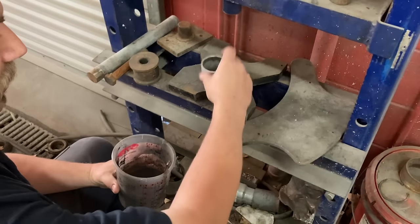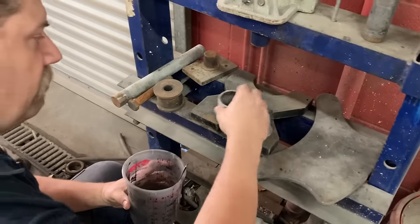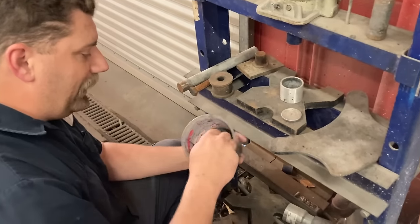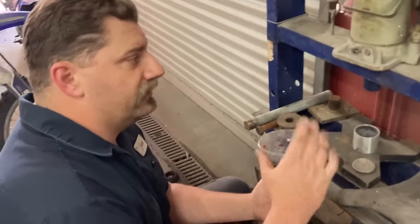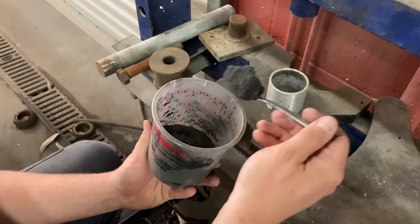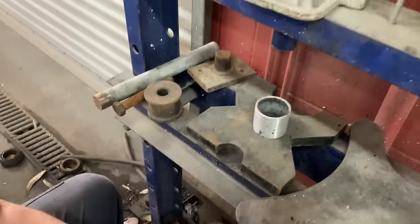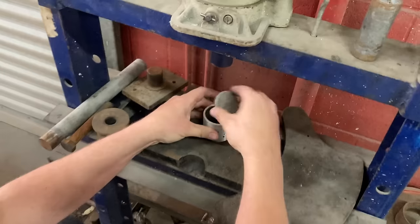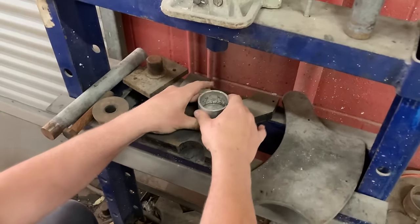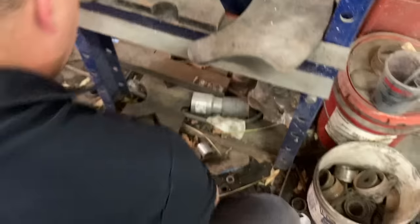Here's our pucking die. I get a lot of questions about this too — you can buy them, but a friend of mine made this one for me. If you really want to get scientific, you should weigh out each amount so you get an equal amount of compression. Typically I do about one big heaping spoonful right in there. This goes right on top — kind of center it a little bit. This is a 20-ton press — I get a lot of questions about that too, like what kind of press do I need.